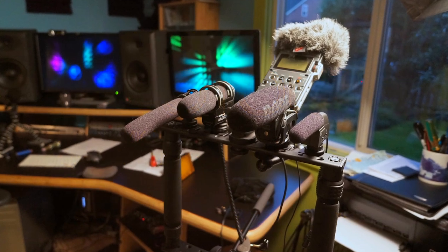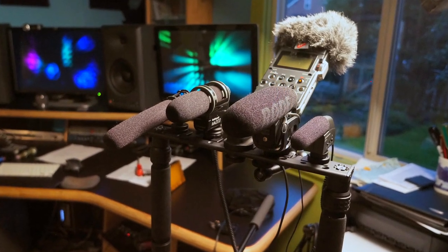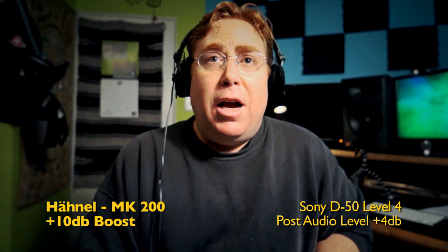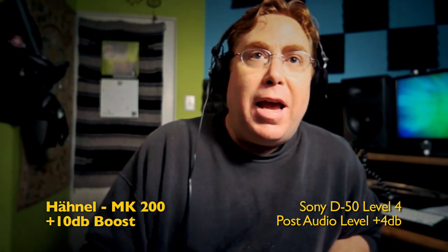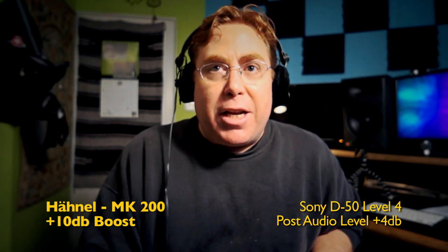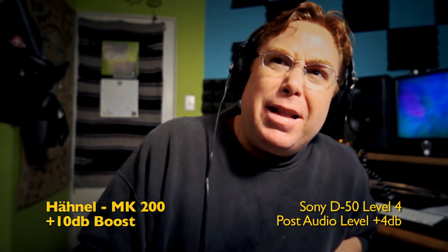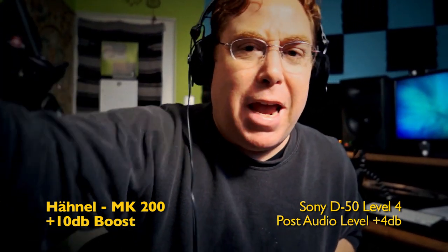Shootout of the Many Shots. I'm doing kind of a quickie test here of four shotgun mics: the Honel MK200, the Q Audio Mini Shotgun Pro, the Rode VideoMic Pro, and the Sennheiser MK400.